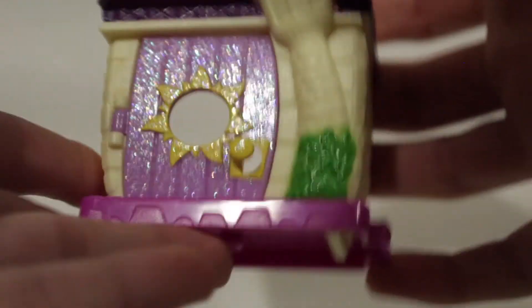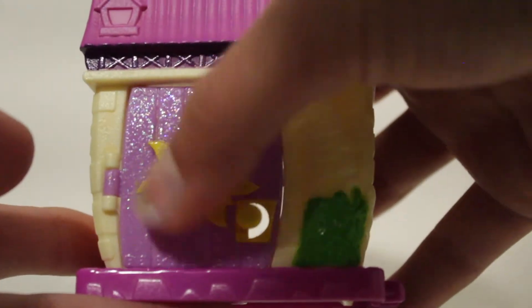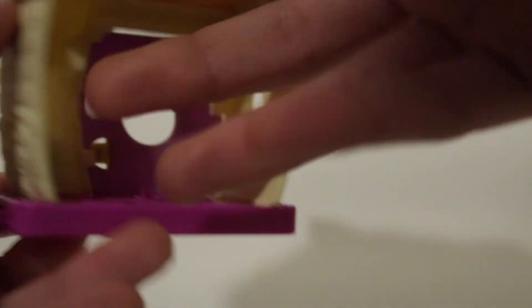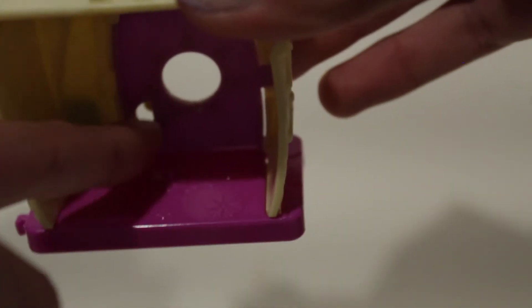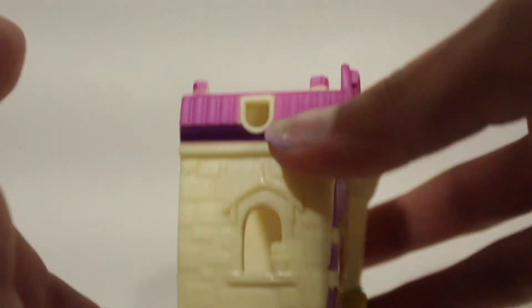I want to start off with this little set — it's like a little house for Rapunzel. The door opens nicely, the door is also glittery and has a little sun emblem. There are little bushes, and this is the little tower that Rapunzel was sadly kept in. On the inside it's pretty simple — some sun emblems and a little light stand so your figures can stand. There's also just a little window on the other side.